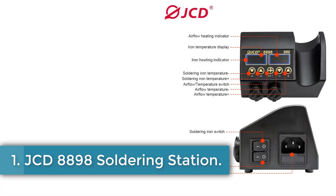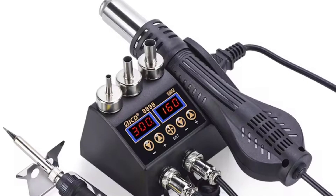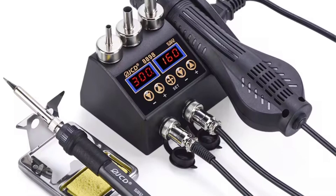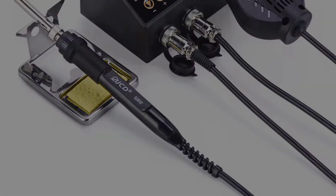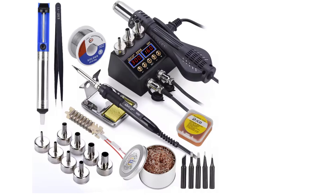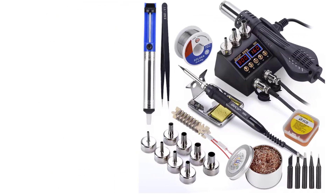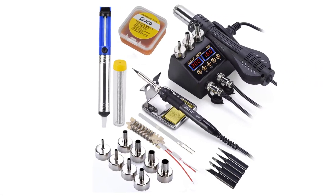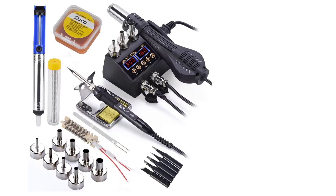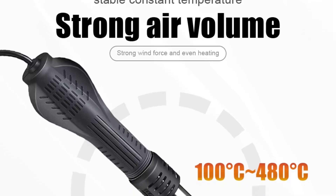Number 1: JCD8898 Soldering Station. The JCD8898 soldering station is a versatile 2-in-1 rework soldering tool designed for cell phone, BGA, and SMD IC repair. Featuring dual LCD digital displays that provide precise temperature readings, this unit operates with minimal noise and has a compact design for efficient space utilization. It incorporates an intelligent self-detection function to ensure safe usage and an automatic cooling feature that prolongs the lifespan of the hot air heater.